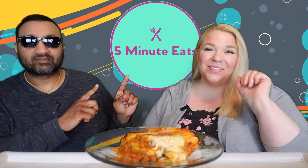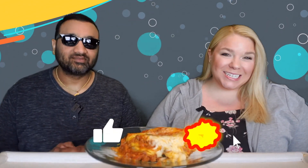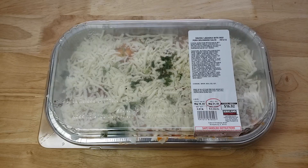Hey everyone, welcome back to 5 Minute Eats. Today we've got a little Costco take and bake review for you. This one is an interesting one — it is the Costco Kirkland Signature ravioli lasagna with beef pork bolognese sauce.